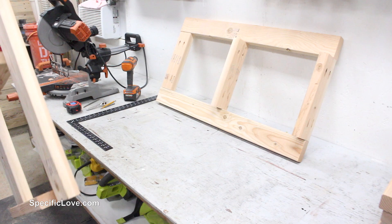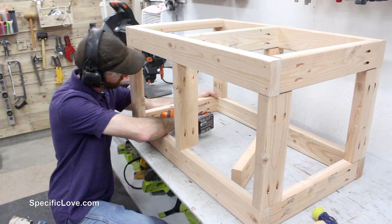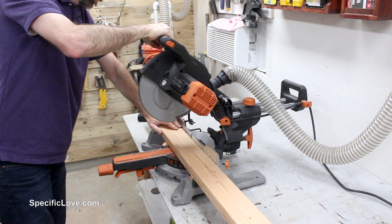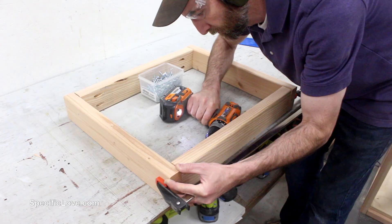I then made a duplicate for the opposite side. To complete the center frame, I flipped the first two sections on their side and used a large clamp to hold the 18-inch boards together before adding screws — the clamps definitely helped. I then cut down another 2x4 into four 20-inch sections and four 21-inch sections, which will create the wings on each side of the saw. After a quick sanding, I again used pocket screws to hold them together.